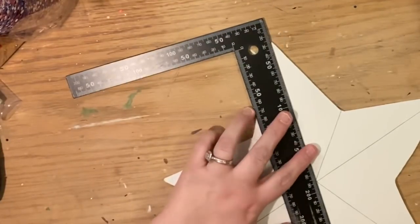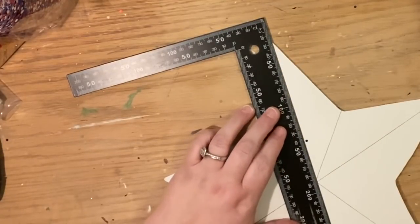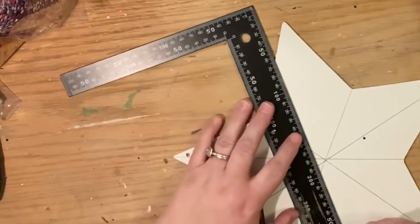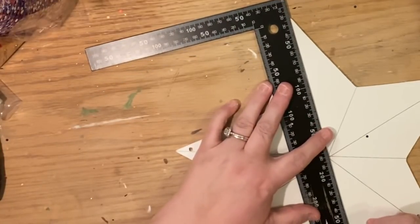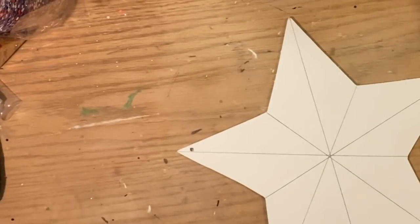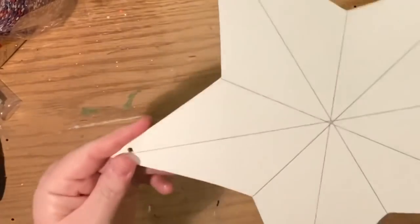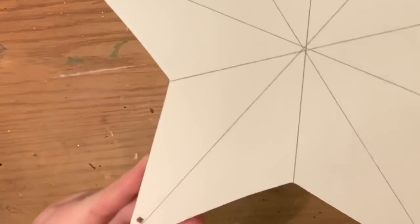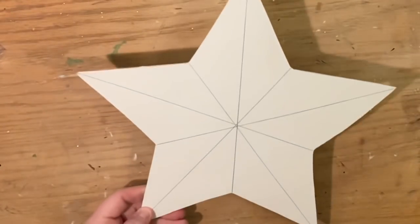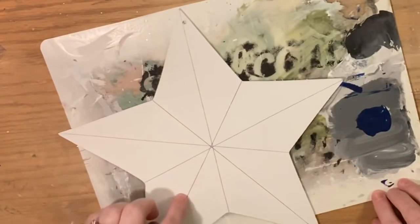I'm doing this star to look like all of the three-dimensional metal stars that I already have in my outside decor. I have some with the American flag painted on them, I have a red one and a blue one that I keep out all year. This particular version I don't have yet, and I was contemplating repainting one of my old ones. So once you have the lines drawn, we're going to go ahead and mix the paints.